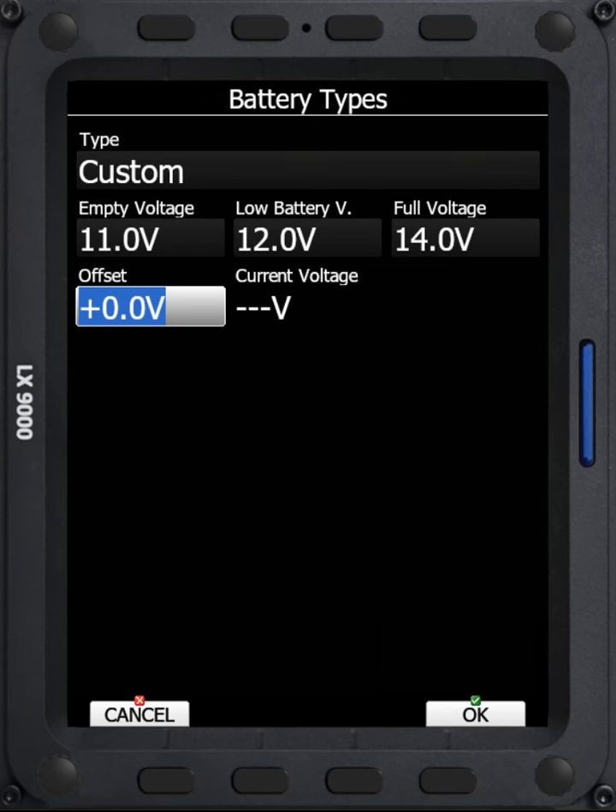One other thing I should point out is that if you don't have the correct battery type selected — for example, if you have Lithium selected but you're running on a Lead Acid battery — the Lead Acid battery will always show a low voltage level compared to what the Lithium battery is expecting. So you have to have the correct chemistry set on this screen to get correct indications of your battery icon on the main page.